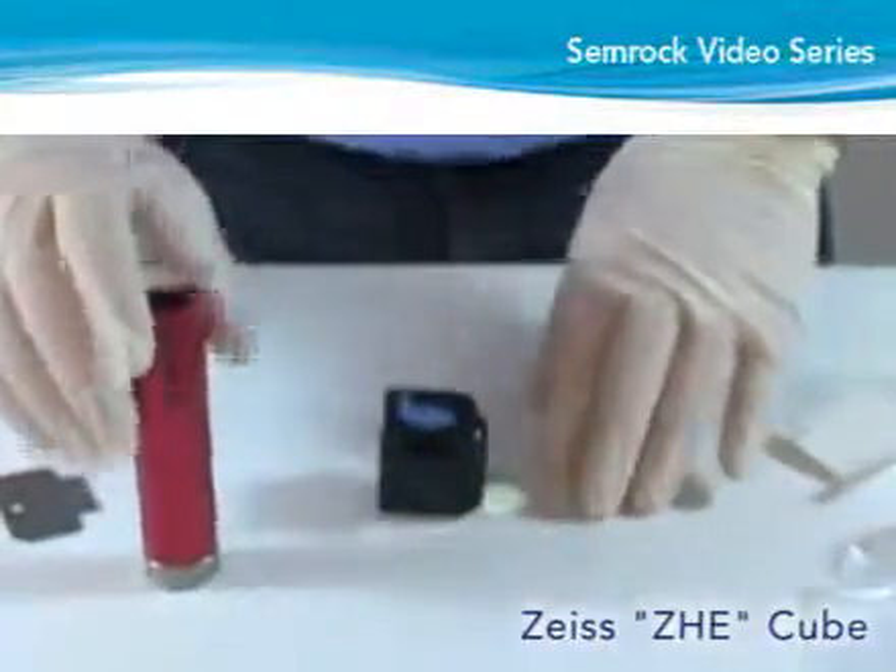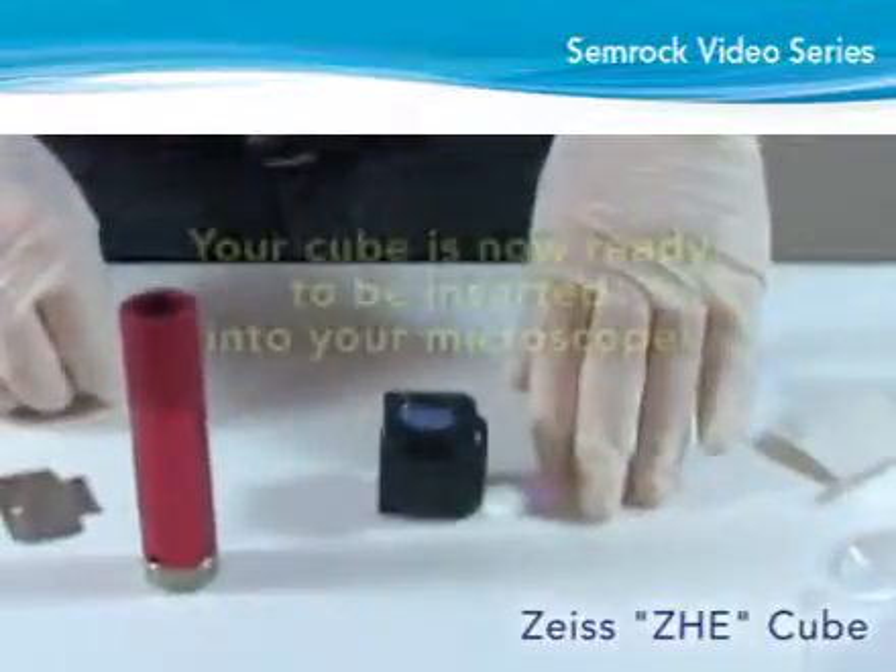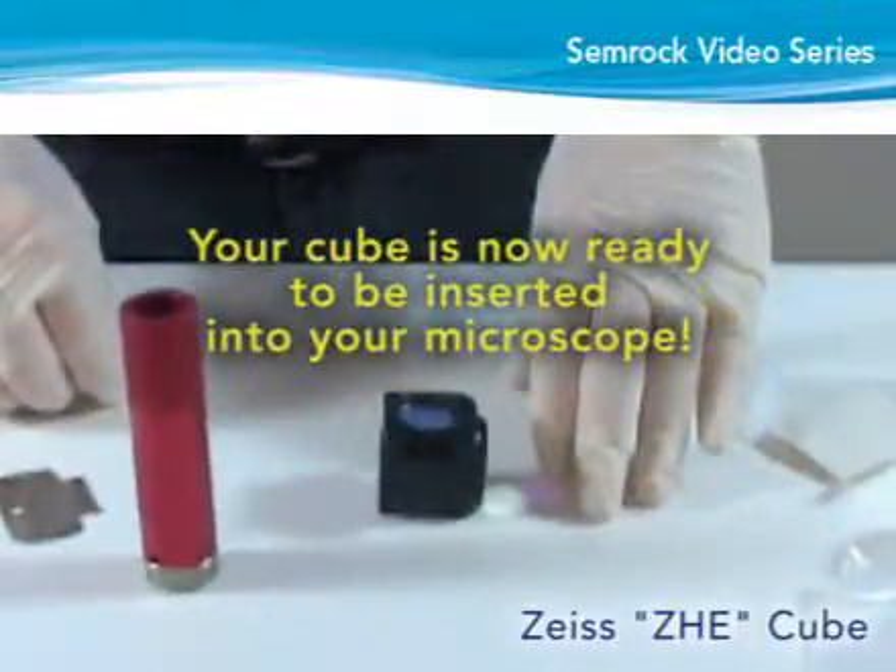Using compressed air, blow off all of the exposed filter surfaces. Your cube is now ready to be inserted into your microscope.